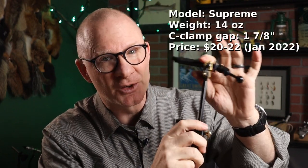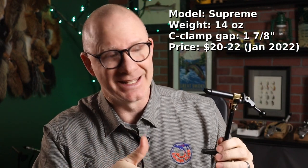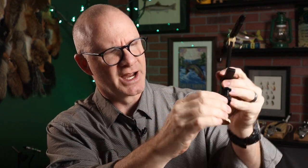The first one I want to talk about is the good old Supreme. We've talked about this on the channel before. It's been around forever — I had one at least 35 years ago, got it in the 1980s. It's still coming in between $20 and $22. It's a pretty solid vice, comes in at 14 ounces, got a lot of steel on it. The post is steel, the jaws are steel. The C-clamp is aluminum, but the screws are also steel. The gap on the C-clamp is 1⅞ inch, so it's a decent size clamp.